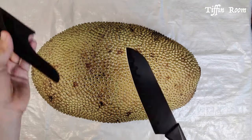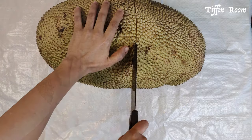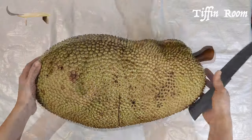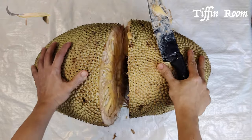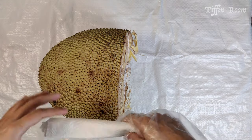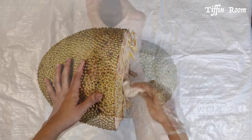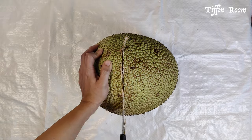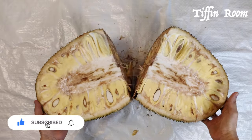Now let us chop the jackfruit. Smear some oil on the knife. I will show you how we can do it using a common kitchen knife. We usually use a traditional vegetable chopper which is called Mettukati in the local language. You can remove the excess latex using a stick or a tissue. This jackfruit is from my backyard. If you are buying from the market, you can get whole jackfruit or a piece as well.